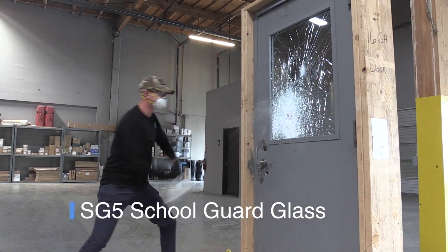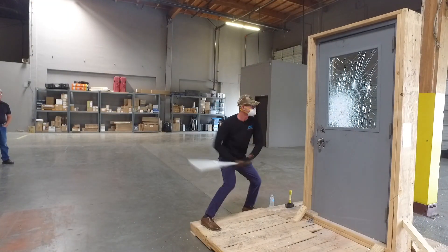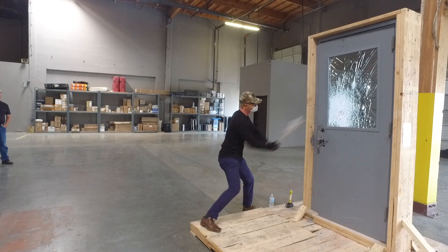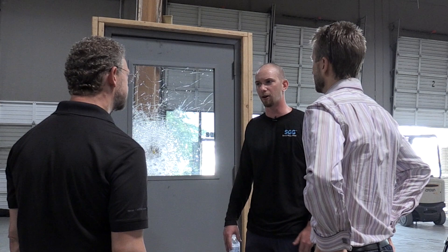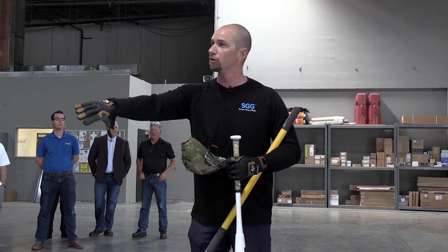It has a lot of different applications as a deterrent, and what we're really trying to achieve is safety of mind for the public, for parents, for students — showing that they have a building that's safe. We offer on-site demonstrations. Assa Abloy has a great partnership with School Guard Glass and we can go on-site for PTAs, school districts, and whoever wants to see this, then connect them with our integrators.